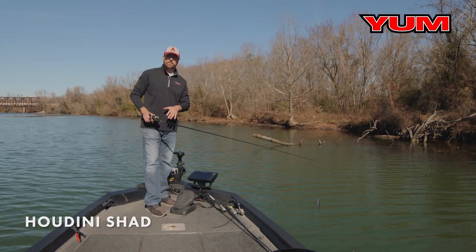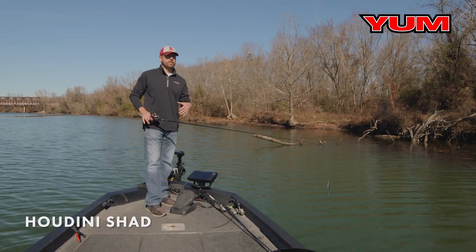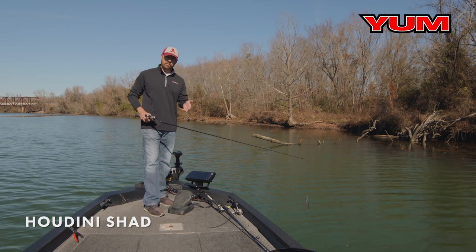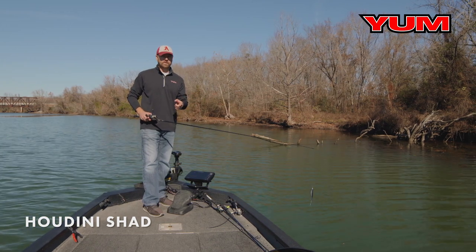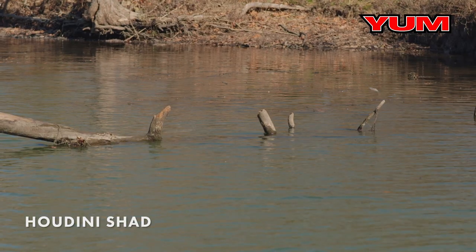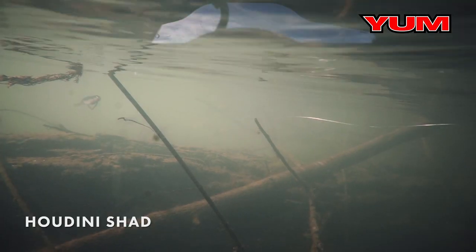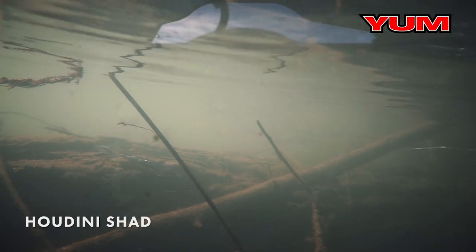The Yum Houdini Shad can be fished in any situation, any scenario — wood, grass, around rocks even. Anywhere you've got bait fish, it can be fished there. But one of my favorite places to fish it is around wood. It's got a really slow fall. Cast that by a piece of structure, a piece of wood, twitch it a couple times, and let that thing fall right by that piece of wood.